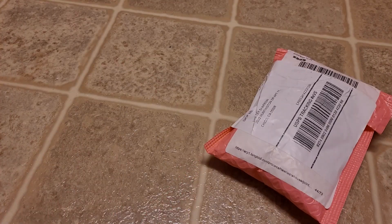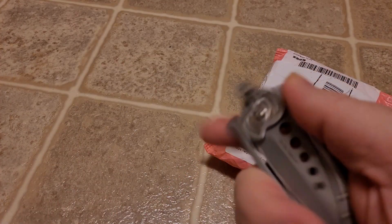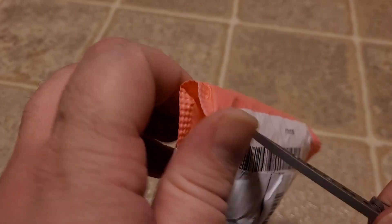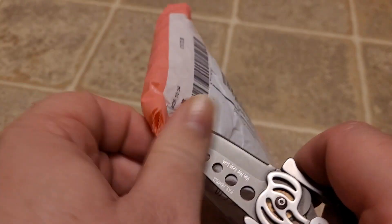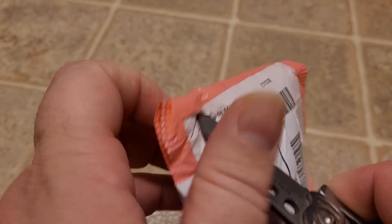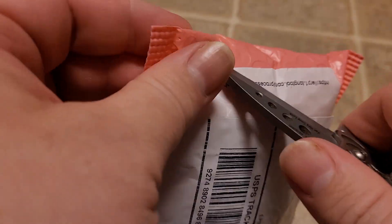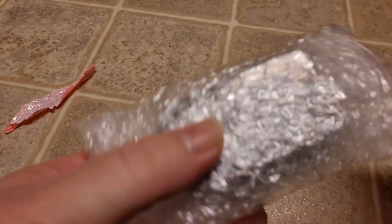It's surprise package time! I haven't made one of these in ages because I've been very broke — I can't even afford to buy cheap stuff from China. But I had to make an exception. Willie Gull has been rolling out some cool stuff and there's a bunch of other random things floating around.